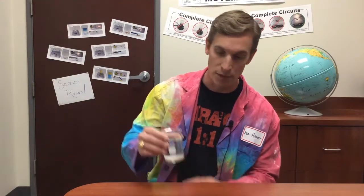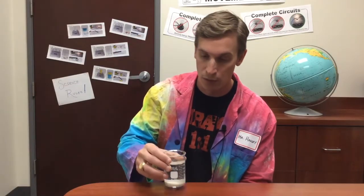Here I have a mixture of water and sand. Here's your question: what would be the fastest way to separate this mixture so that I can have just a beaker of water without any sand? Take a minute, discuss that with your classmates, and I'll be back to talk about the answer.